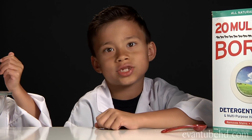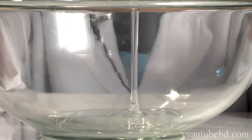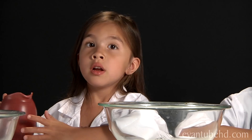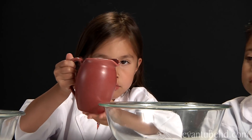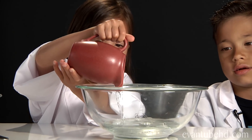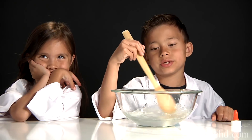Now I'm going to mix it up. After you've got the borax solution, now it's time to get out the glue. This is five ounces and I'm pouring in the whole bottle. Now we have to put in a cup of water.